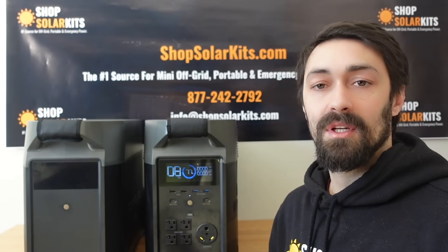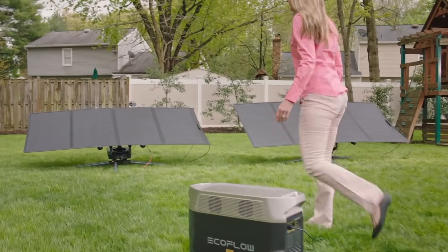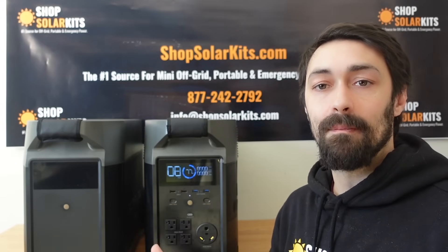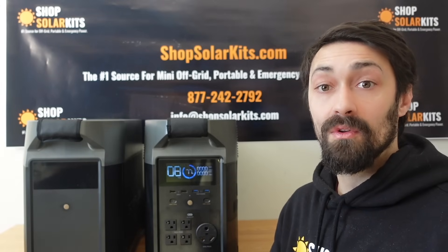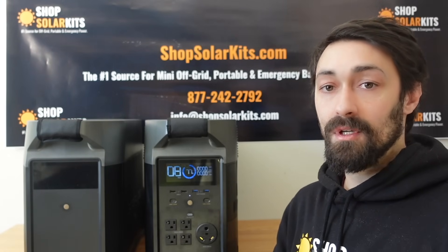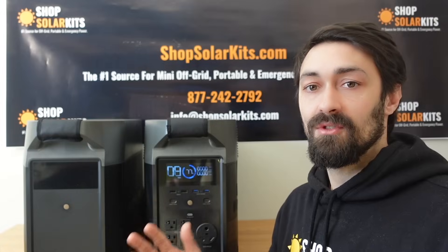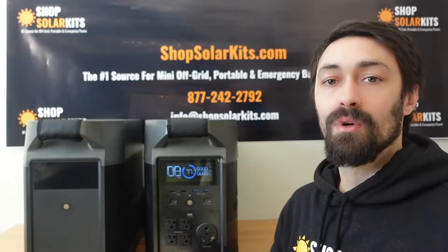The last con is the overall solar input. You can get 1,600 watts of solar into this unit, which isn't bad, but with the size of the batteries and the expansion battery, it would be really nice to be able to input more than 1,600 watts. If you could get even 2,000, 2,400, or 3,000 watts of solar going in from the expansion batteries, that would be really nice to see.